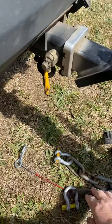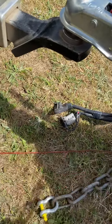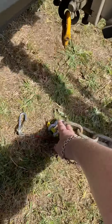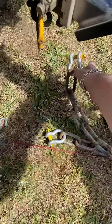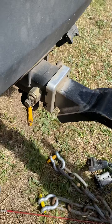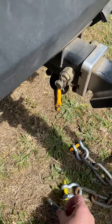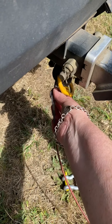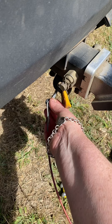Now we hook up our chains. We have two chains — we cross them over, one on one side, one on the other side, and they will attach on either side. This here is a breakaway line and that will attach independently. Don't put it on the shackle — make sure it goes straight to the tow bar.